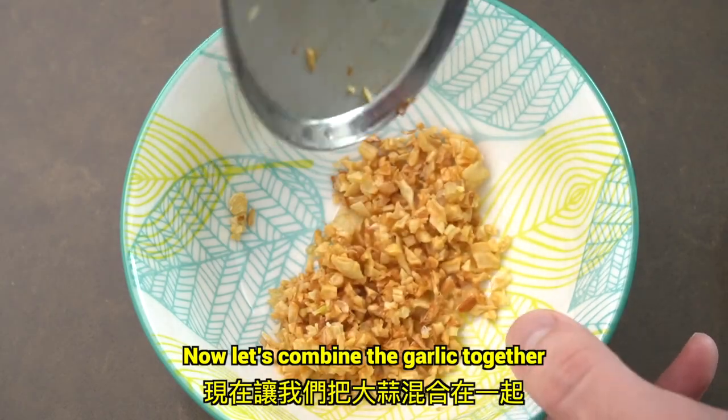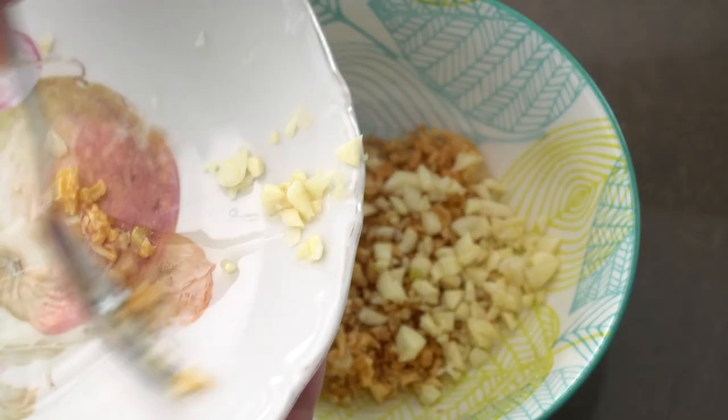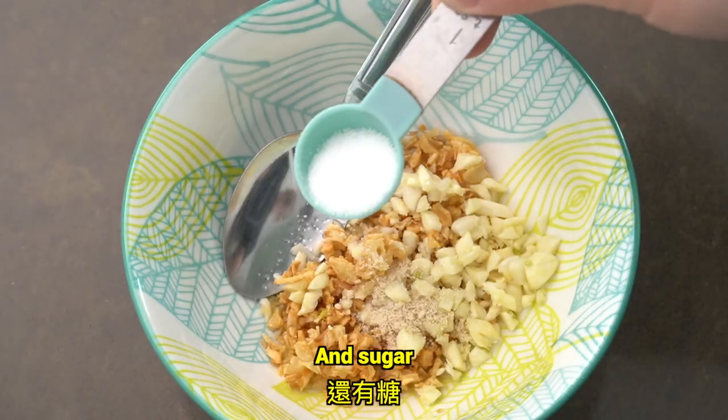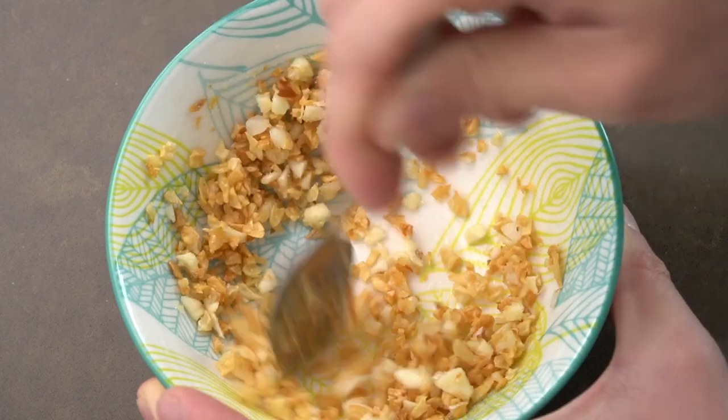Now let's combine the garlic together. Add salt, chicken bouillon, and sugar. Mix well.